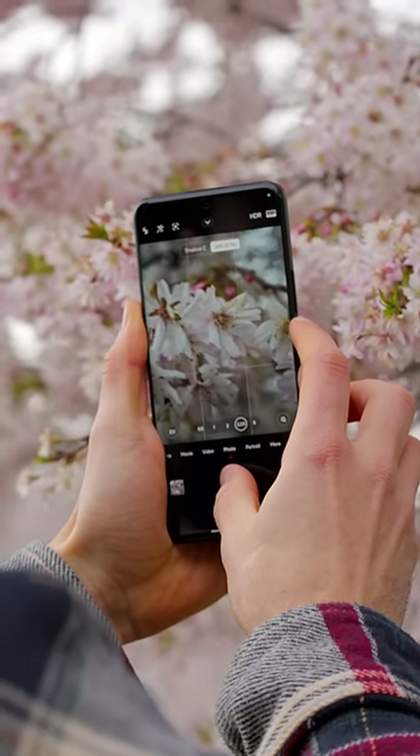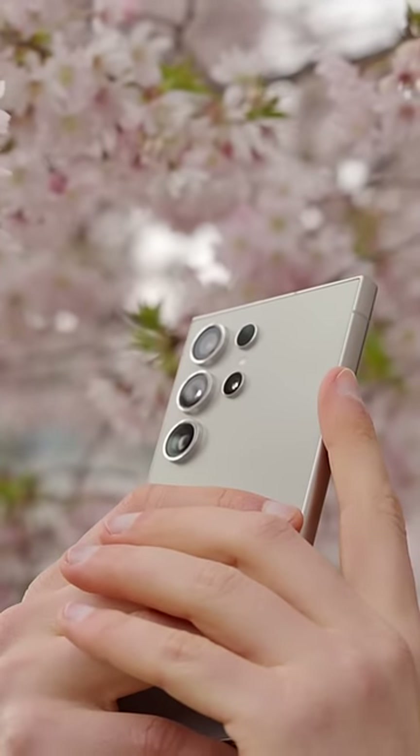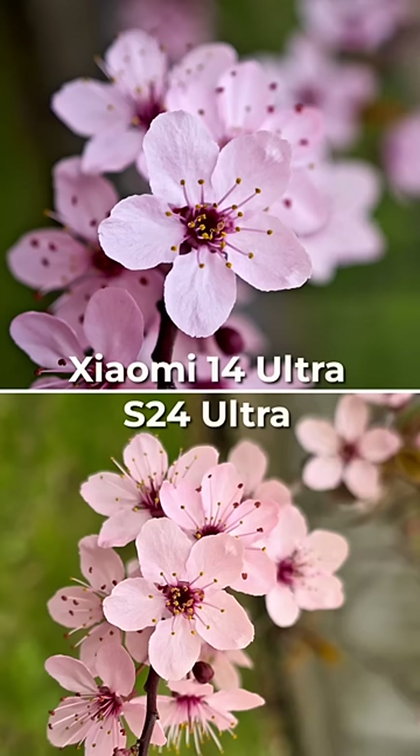But there is more — there's also an adjustment button for increasing the depth of field to keep more of the subject in focus. So while the 3x telephoto lens on the S24 Ultra can also focus relatively close to the subject, it's nowhere near in terms of sharpness and image quality.